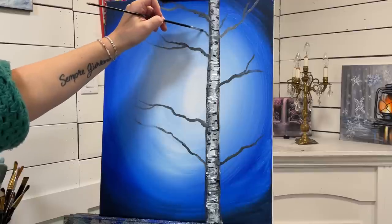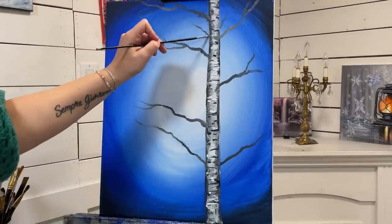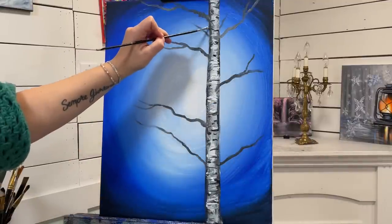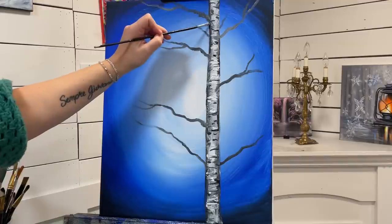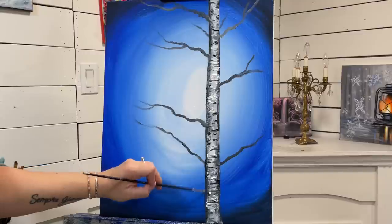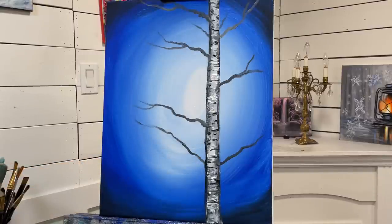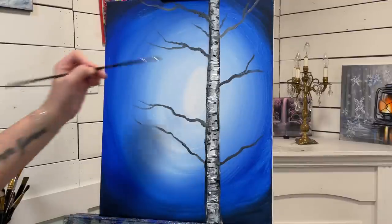There are going to be some branches on the other side of the tree too. To make it look like it's on the other side, after we add the branch we need to go over top of the area — so this one here is behind, that's why I'm adding black over top of it. That will really make it look like those branches are behind, helping to make your tree look more 3D.